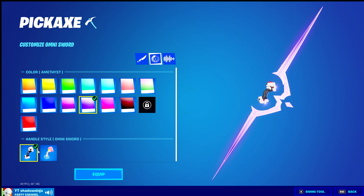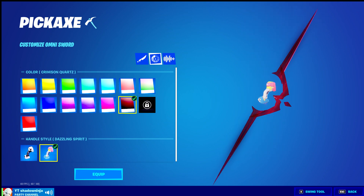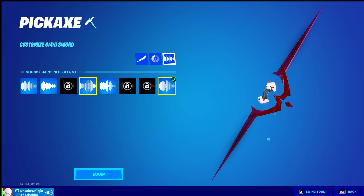You can also change the handle. Honestly, my favorite lightsaber look is this one, so I'm going to go with this one with the black handle.